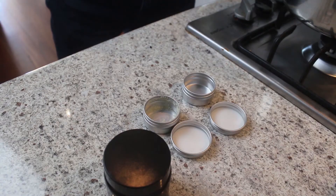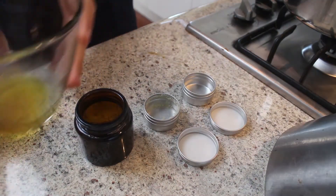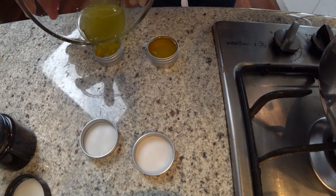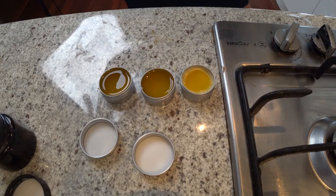I've turned off the heat. The hot water will keep everything molten while I prepare the containers. Get your containers, make sure the lids are off, and pour the mixture in. I've got two pocket-size tins that I really like to take traveling. That's all we'll be able to fit in. Now we just have to wait for this to cool, and then we'll have the perfect beard balm. Super cheap, super effective, and really fun to make.